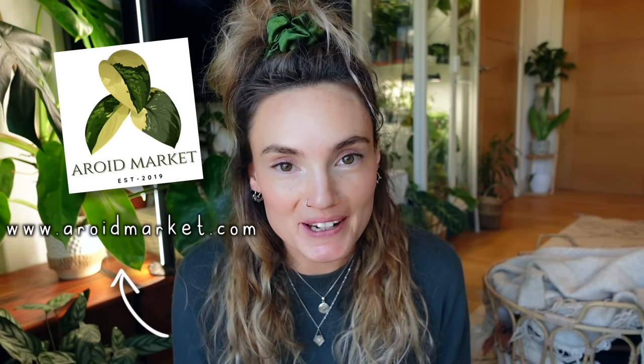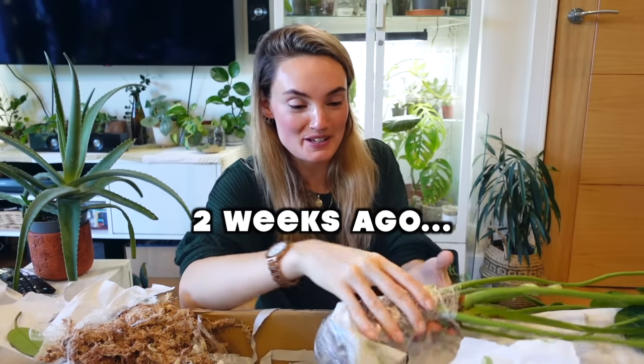Hello. I imported some plants two weeks ago from Arrowed Market and I said at the time that I thought it was the most perfect unboxing I'd ever done. Nothing looked to be wrong at all — I just thought it was perfect. A lot's happened in the last couple of weeks and, don't get me wrong, it was an absolutely incredible import. I'm so happy on the whole with the plants, but I think it's just kind of reaffirmed for me that perfect importing generally isn't a thing.